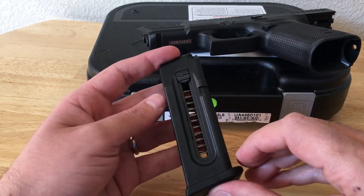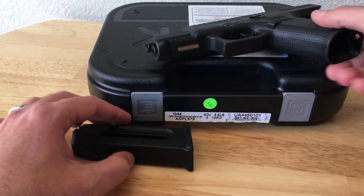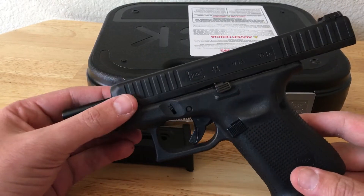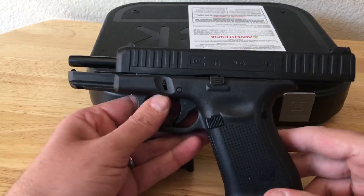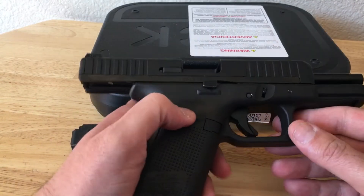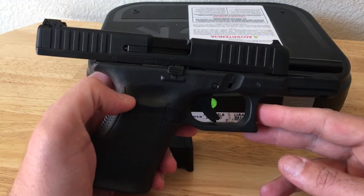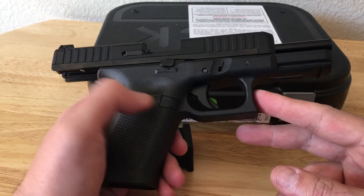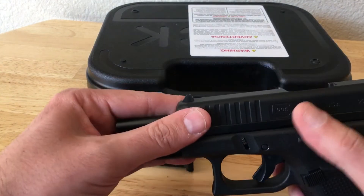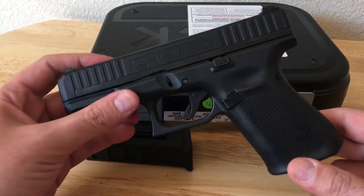It comes with two of these 10-round mags. Standard Gen 5 frame, so you have your accessory rail. It fits in the Kydex holsters or leather holsters — whatever you daily carry your 26 or 19 in. Slide release on both sides. Magazine release is reversible.